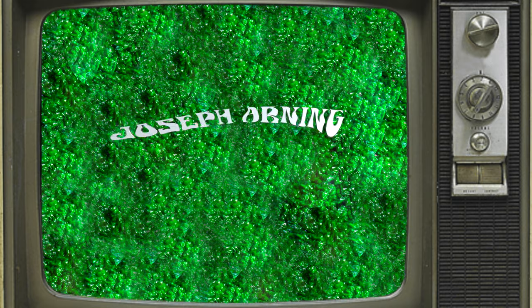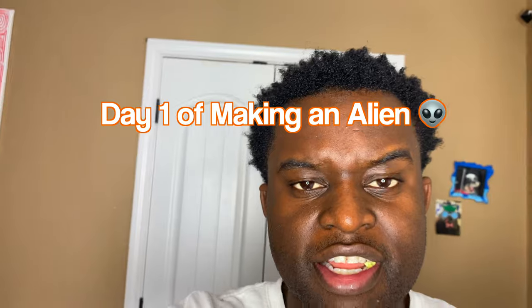Isn't that so satisfying? Okay, let's get started. Hi friends, family, and anyone else who cares to watch — this is day one of making an alien. Let's go.